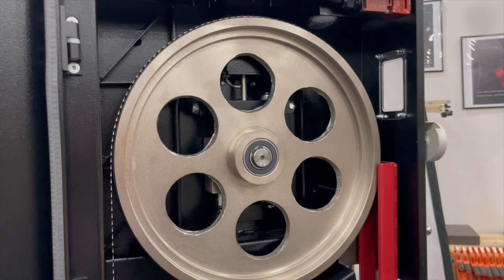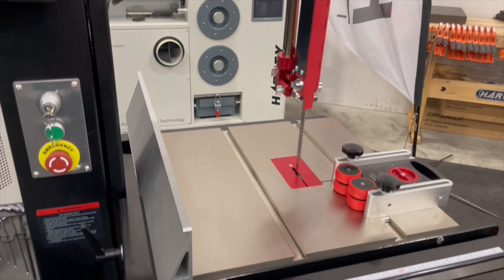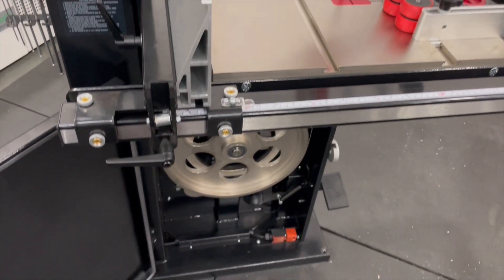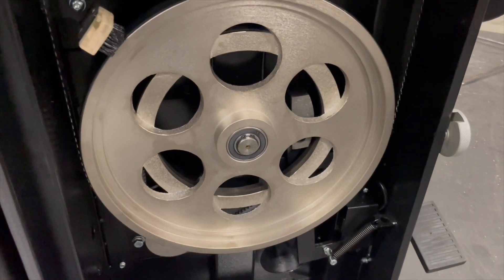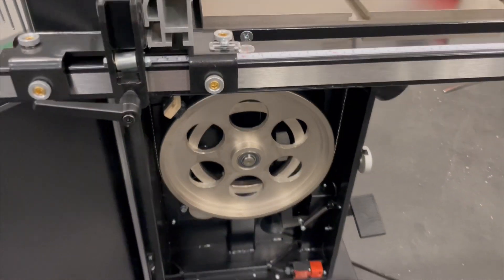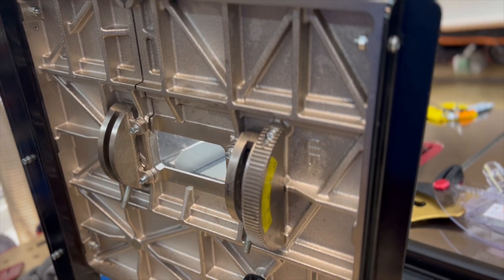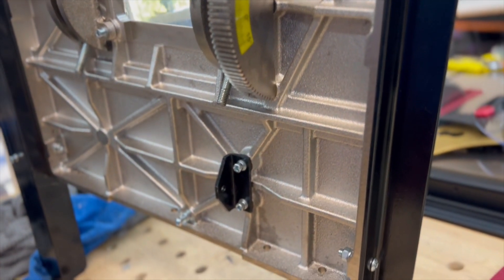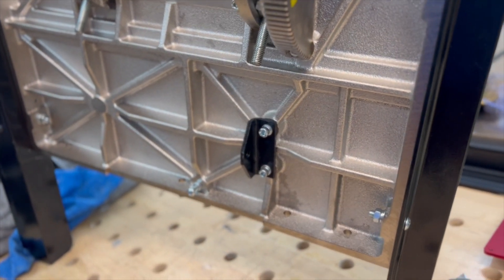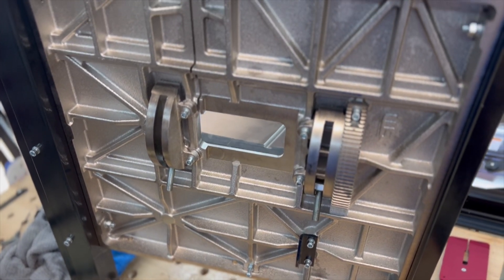The nickel coating does not stop on the tabletops. For the bandsaw, the upper and lower flywheels are both nickel coated to ensure smooth operation for many years to come. And just like on the table saw, on the bottom side of the bandsaw table is the trunnion system, also nickel coated. This ensures smooth operation for all your angled cuts for many years to come.